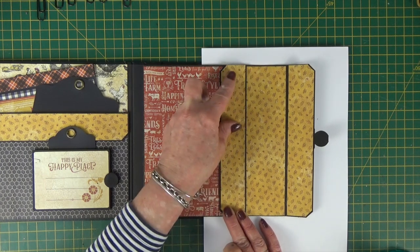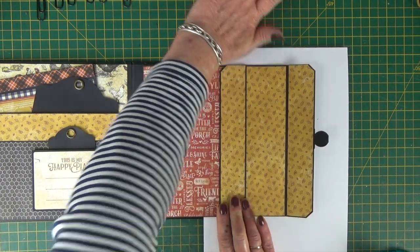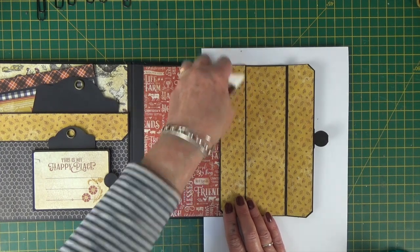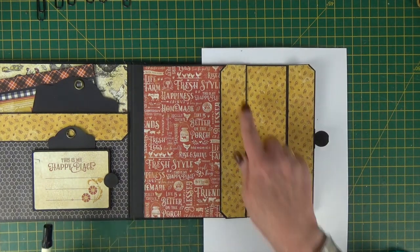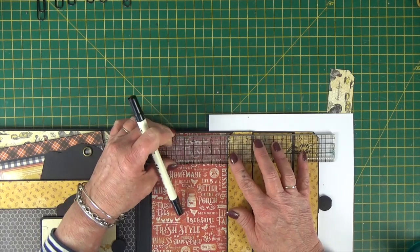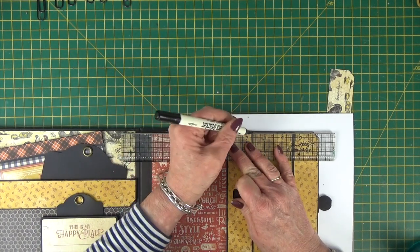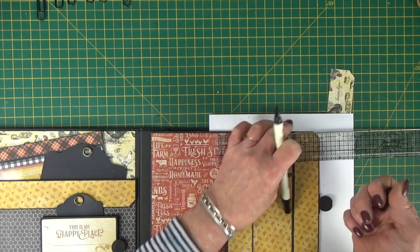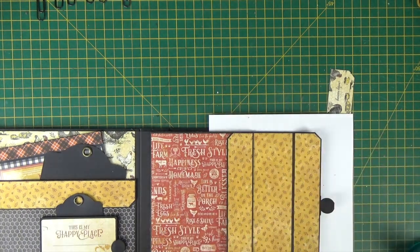Centre it up and stick it down. Now if you find you haven't got much of a black border showing at the top like me, you can always add a fake one just with your black pen, just over the top. Perfecto mundo.